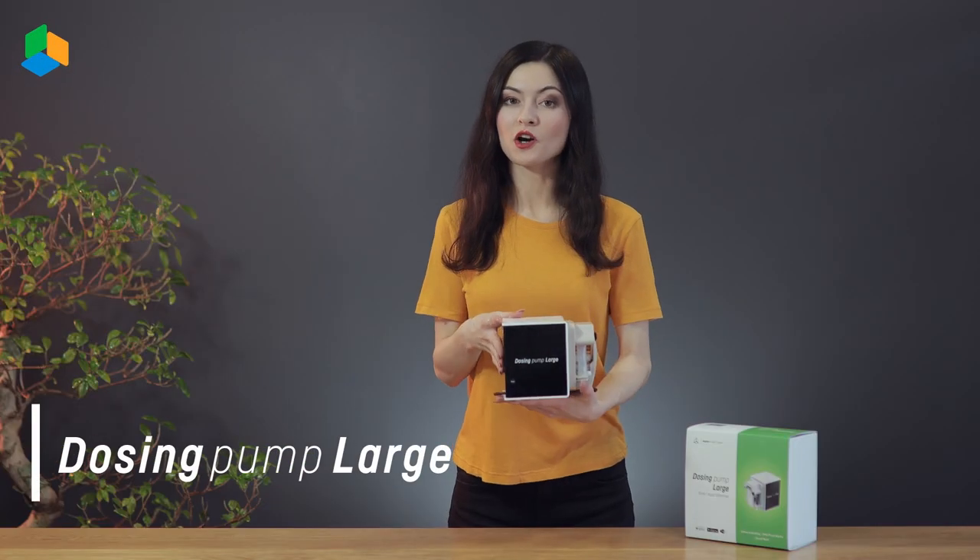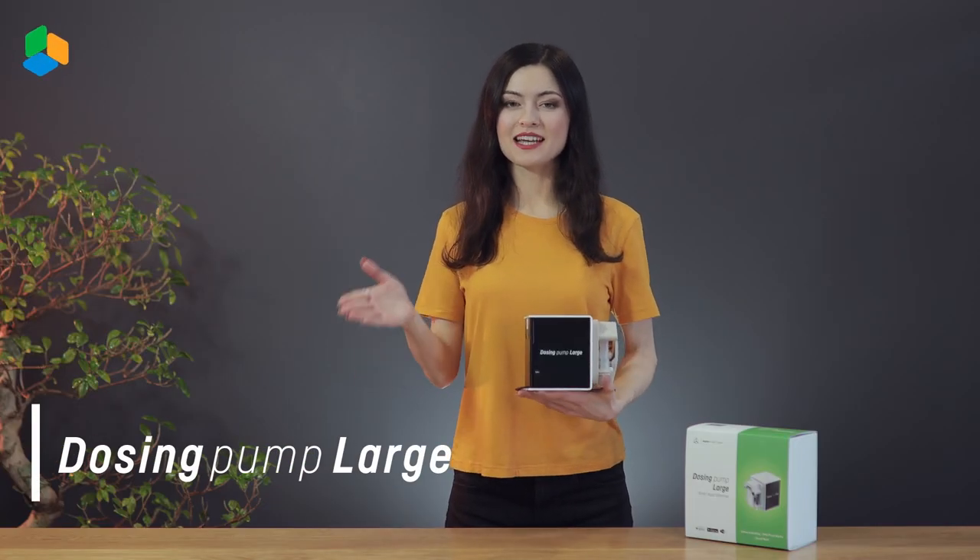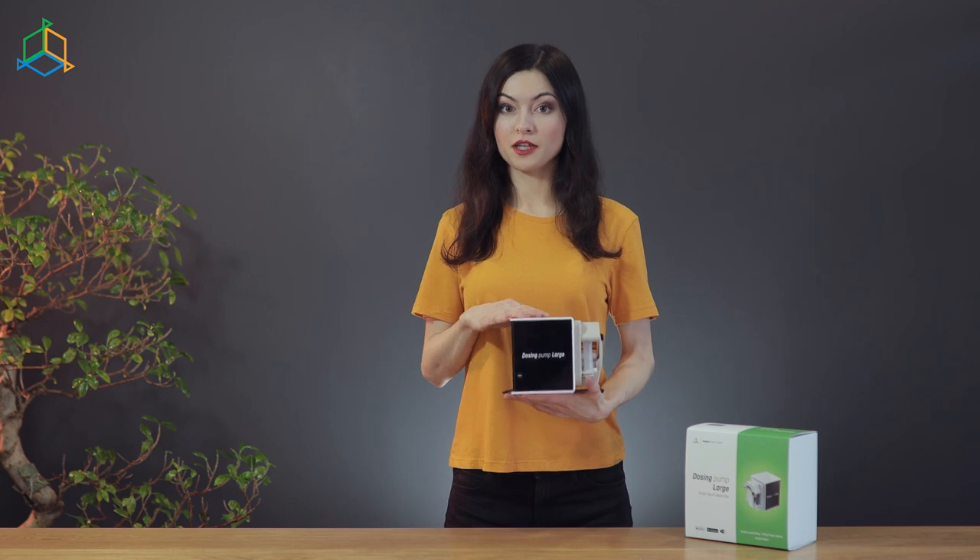The management and configuration is as good as with the previously mentioned Dosing Pump. Now is the time to present our newest products from this series that have just entered the market. Dosing Pump Large is the largest pump adapted to dispensing large amounts of liquids.